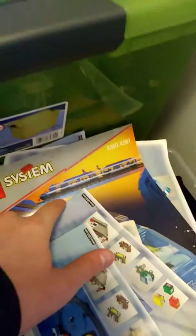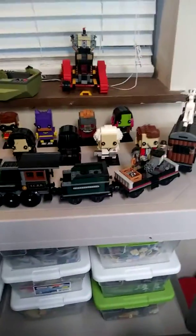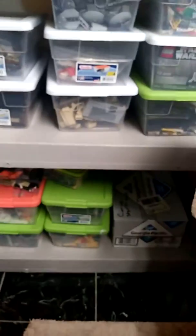Anyways, I also have the original 1999, I believe, train here and I'd like to build that. Maybe do a Christmas train using this thing — try and build a Christmas train. I'm not sure. And then just some more of my sets here and things that I plan on doing.